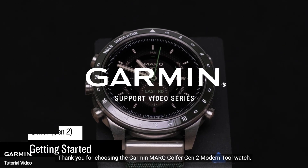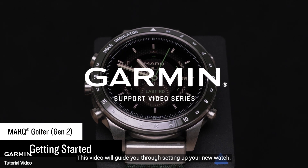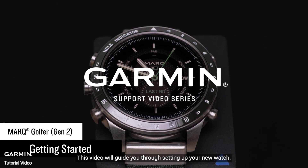Thank you for choosing the Garmin Mark Golfer Gen 2 Modern Tool Watch. This video will guide you through setting up your new watch.